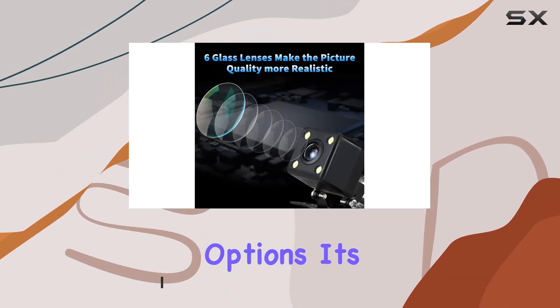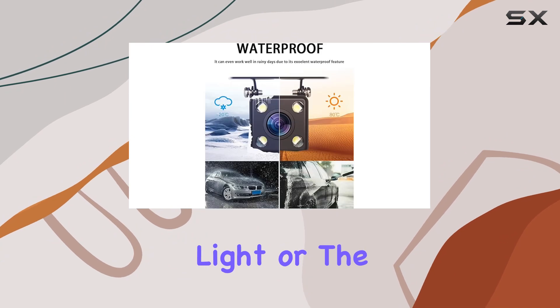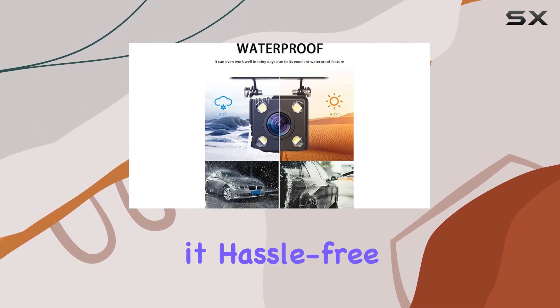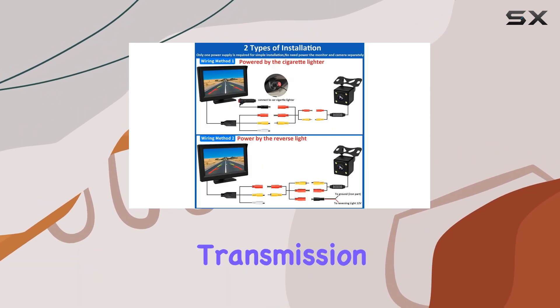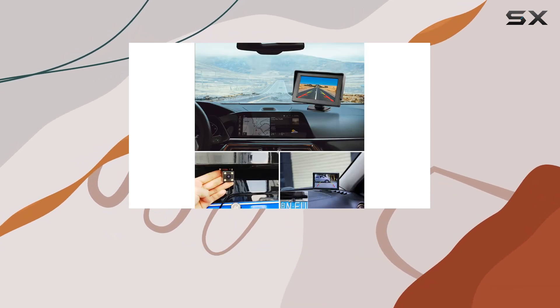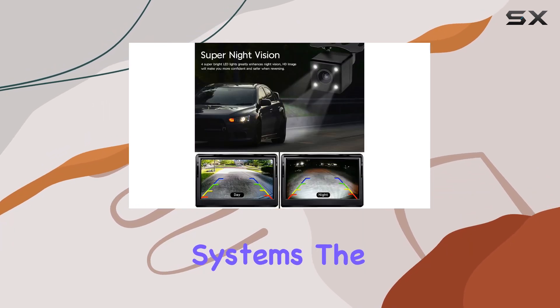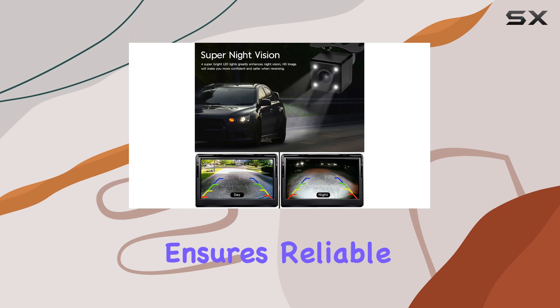With two installation options, it's a breeze to set up. Plus, it's powered by the reverse light or the 12V cigarette lighter, making it hassle-free. This camera provides a crystal clear HD 720p image with a stable signal, unaffected by interference. Unlike wireless systems, the wired setup ensures reliable performance.